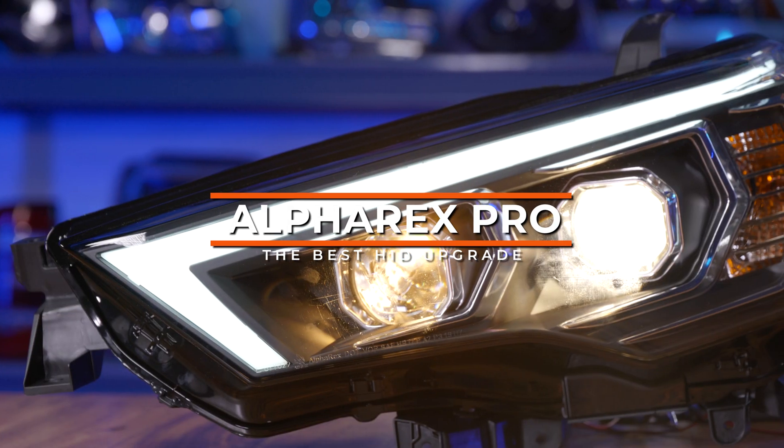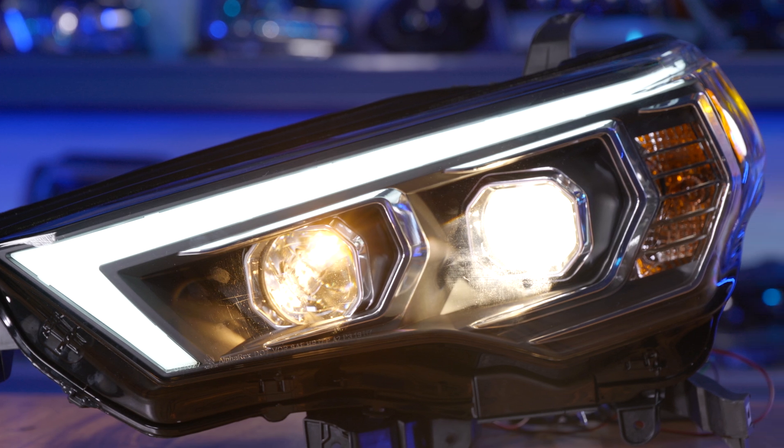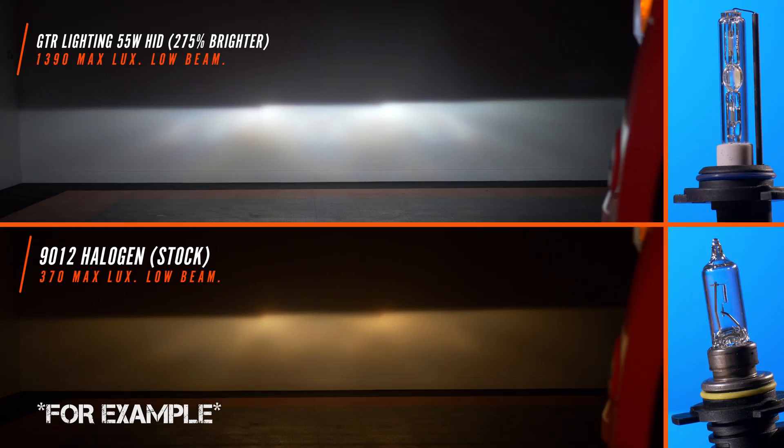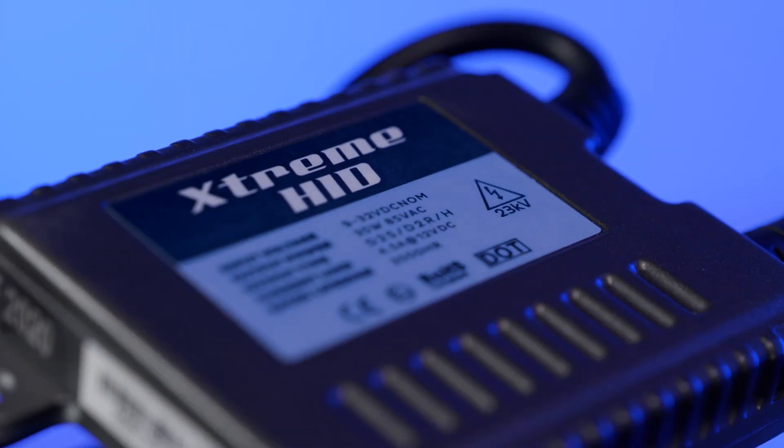Now, there are three different headlight housings when it comes to the Alpha-X headlights: the Pro, the Nova, and the Lux. An HID kit is a tried-and-true method for increasing light output. But remember, even though HID bulbs work well in these headlights, they are technically not street-legal.